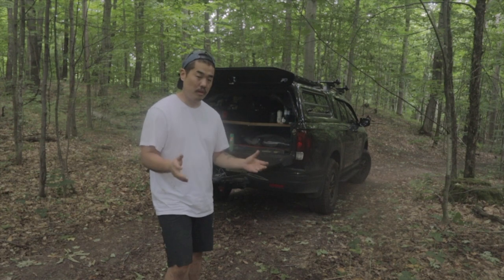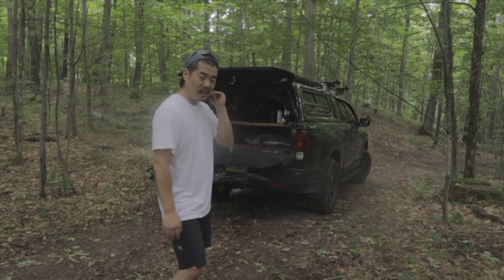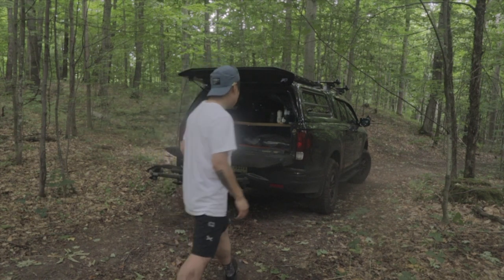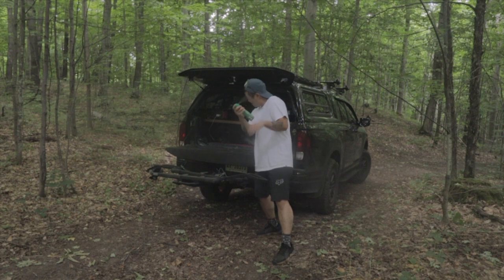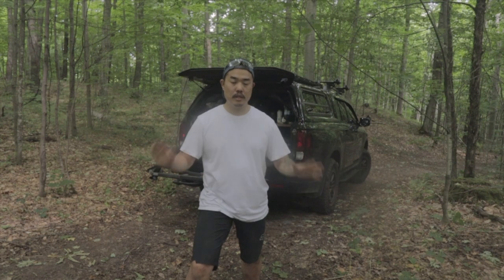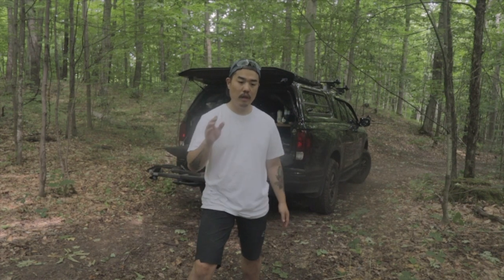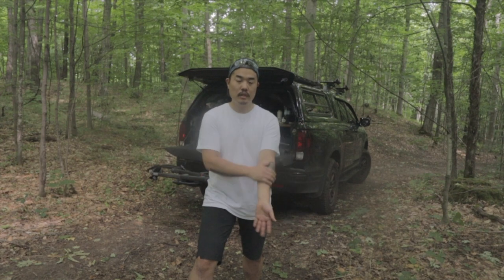I just want to show you my setup. My truck is a Ridgeline — it's a mid-size truck. I think it's a sprayer. Please stay tuned. I'm going to go over in detail why I have chosen this setup.